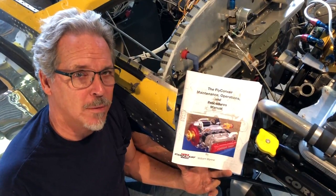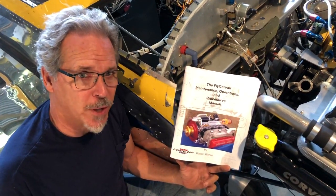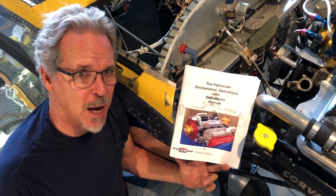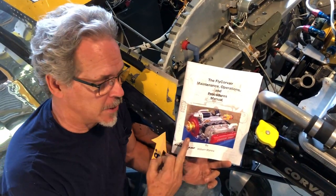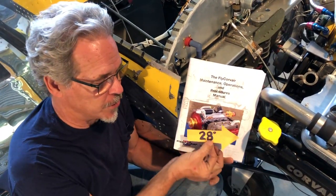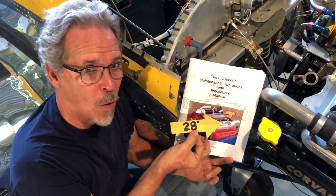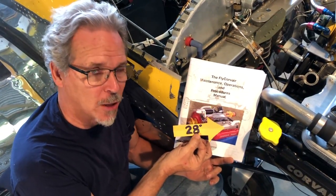Welcome back, WWFly Corvair. Here we're going to present a simple visual tip for setting the ignition timing on your Corvair. The ignition timing specifications are found in the new MOP manual. I'm going to use this pointer to show you where 28 degrees is on your engine. Let's take a look together.